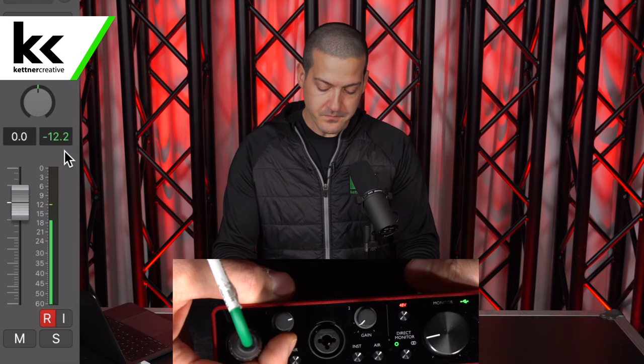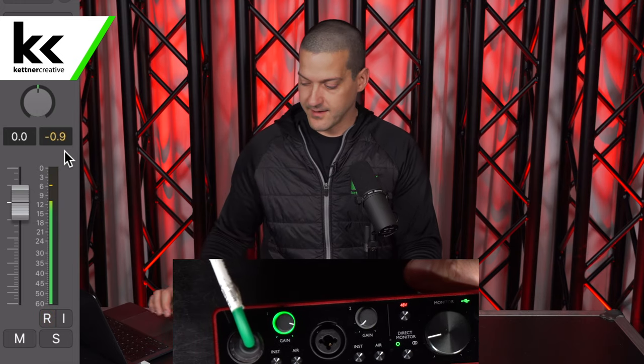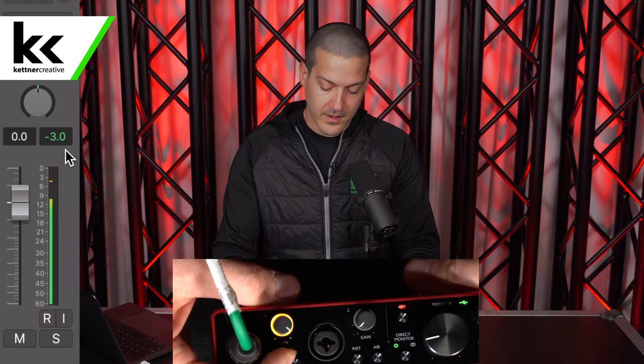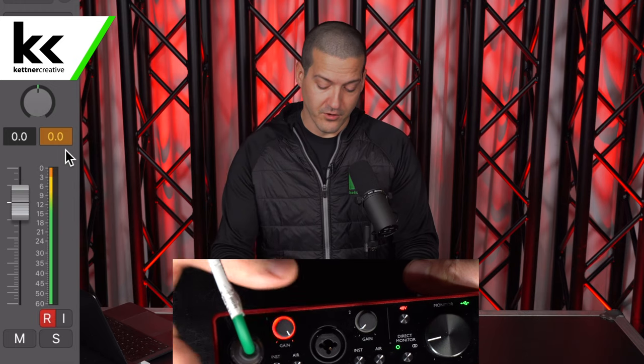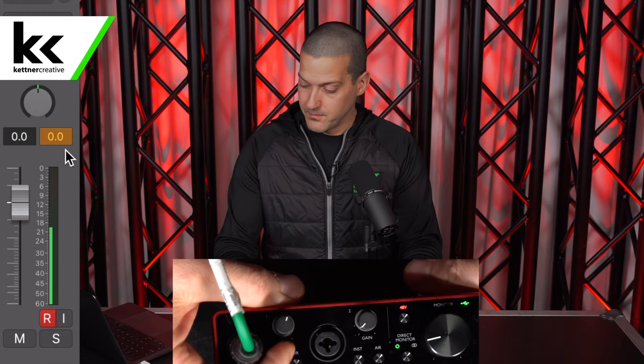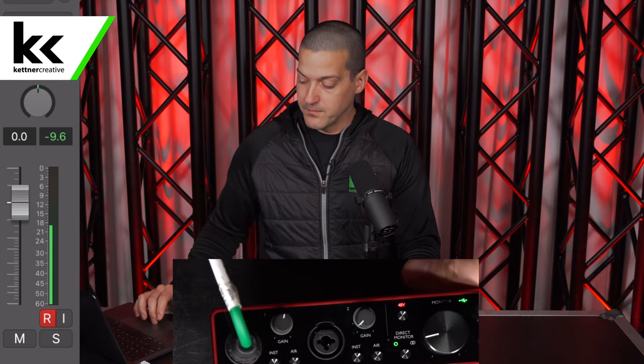So we're going to turn this up. As we turn this up, you can notice it might flick yellow — it flicks yellow right when it crosses minus 6. Looking over at Logic, we can see we're bumping up to minus 3. I'm going to turn it up until it goes red. When it goes red, that means we're at 0 — we're clipping and peaking. You can hear how bad this sounds when we clip; it's completely distorted and you can never recover that lost data that goes past 0. So I'm going to bring it back down to about minus 18. If you're home recording, keep it between minus 18 and minus 12 for headroom. If you're live, try to get as close to minus 6 as you can, but you do not want to hit 0.